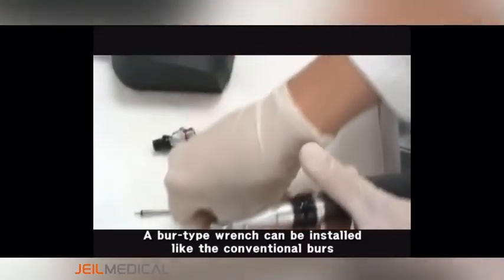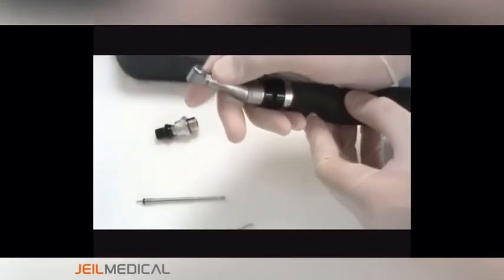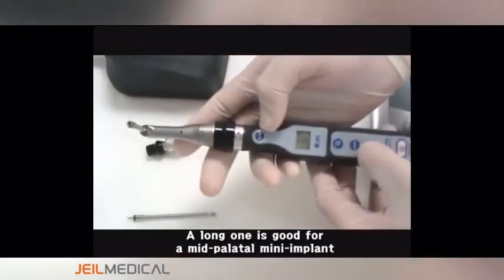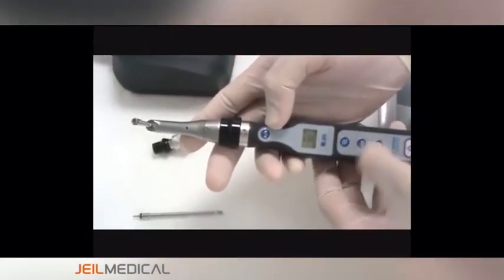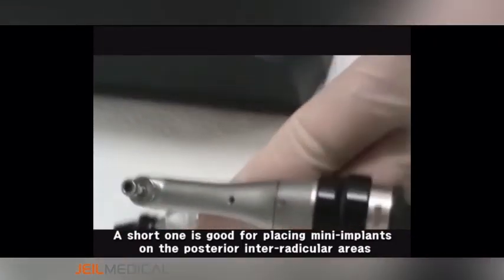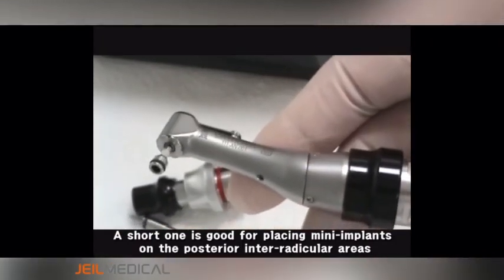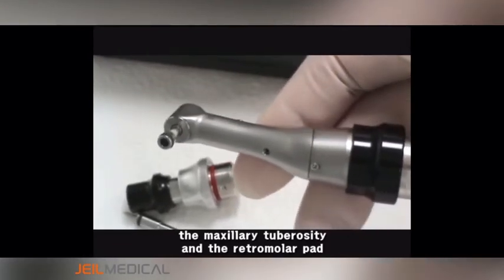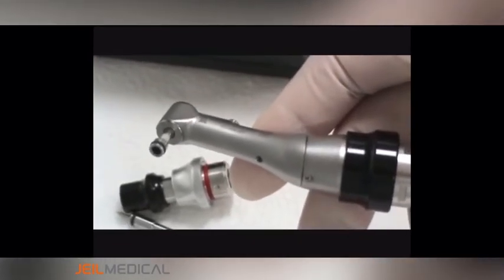A burl-type wrench can be installed like conventional burls. A long one is good for a mid-palatal mini implant. A short one is good for placing mini implants on the posterior interradicular areas, the maxillary tuberosity, and the retromolar pad.